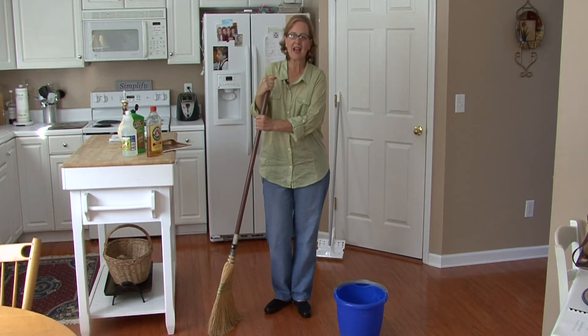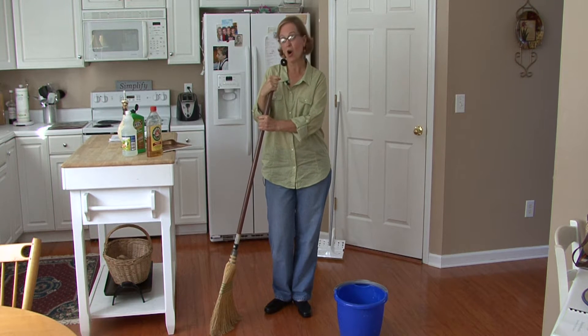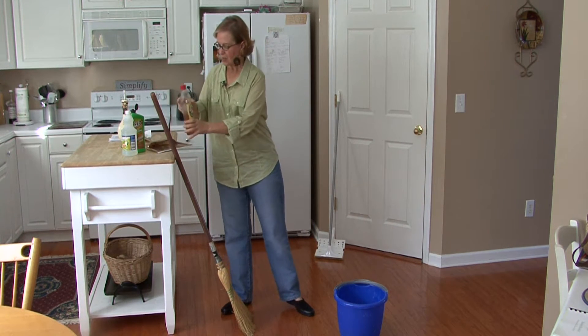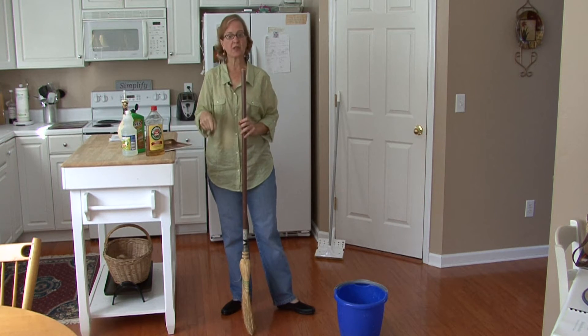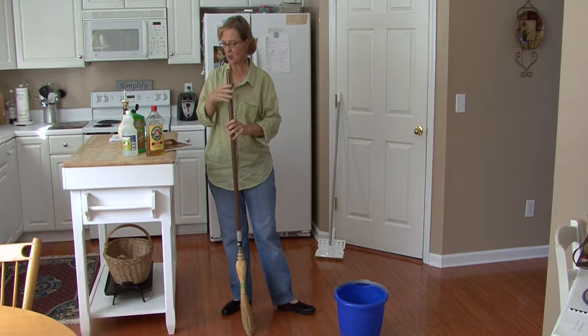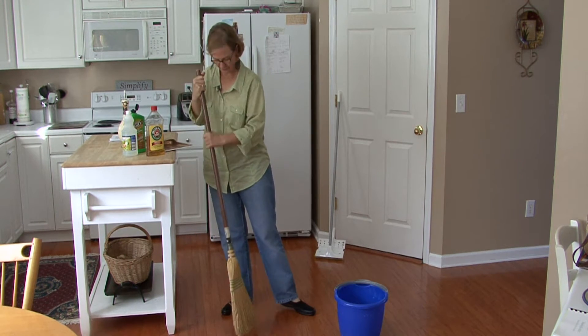Hi, I'm Ann Myrick and today I'm going to show you how to clean an oil hardwood floor. First you want to sweep to get all the dust particles and food off your floor. We're in the kitchen so there's always a lot of food.